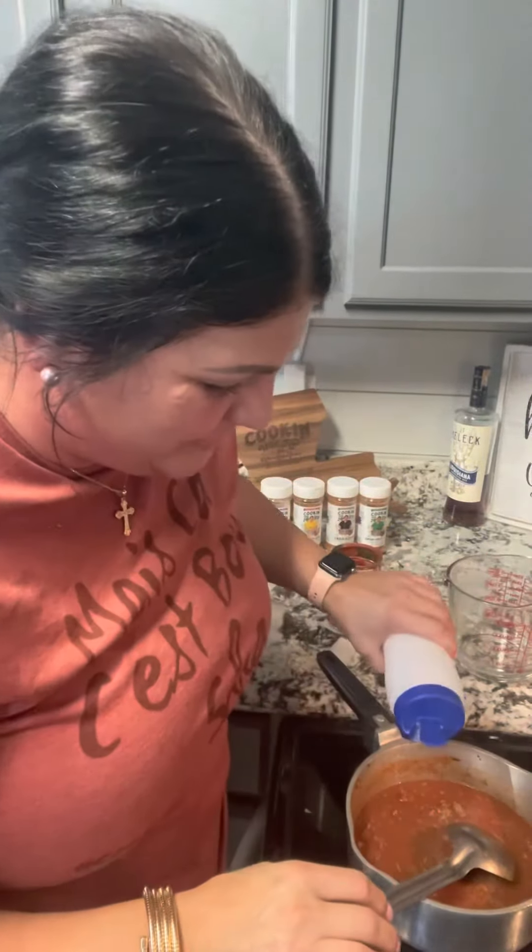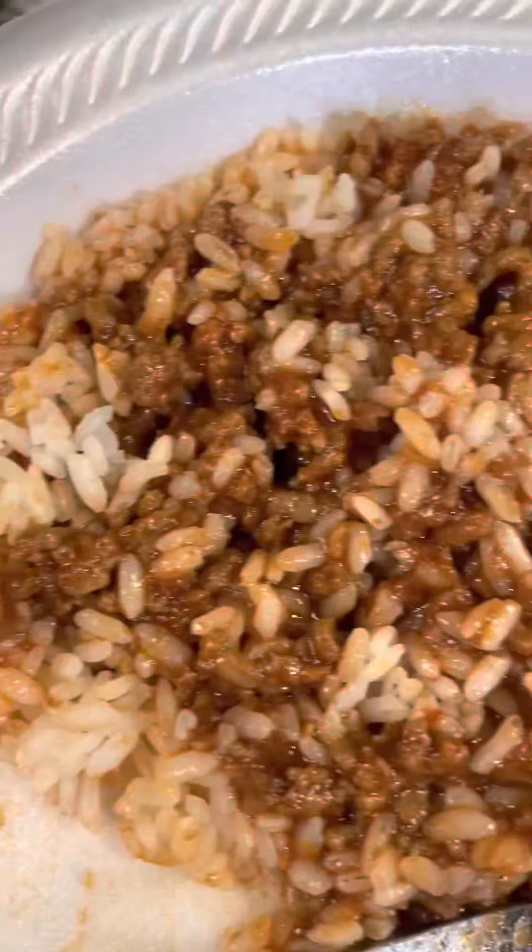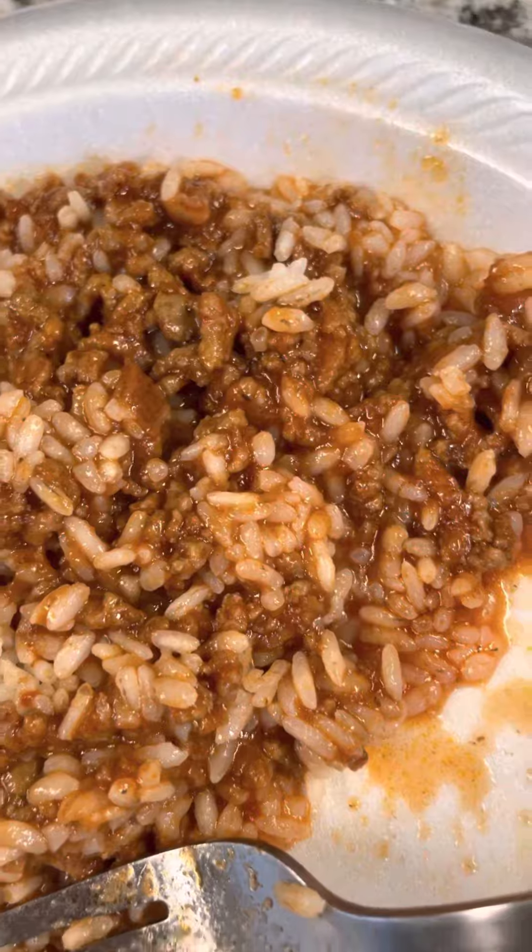A tad of sugar — not a lot, just a little bit. Here's that ground meat tomato gravy over rice.